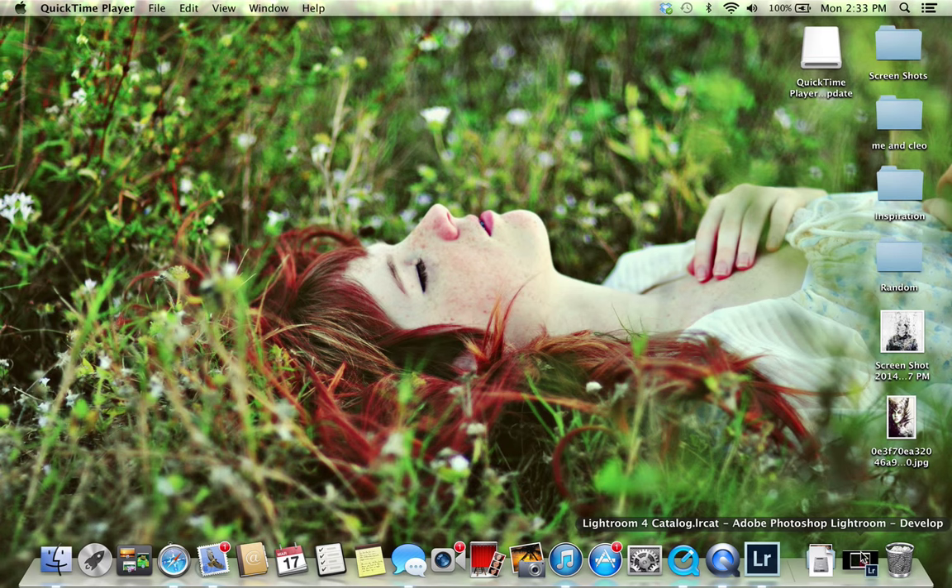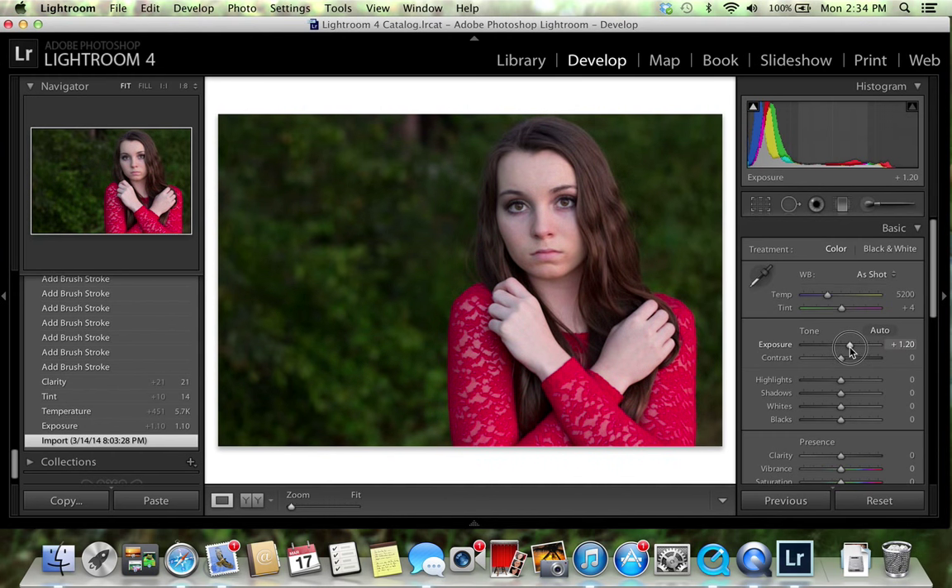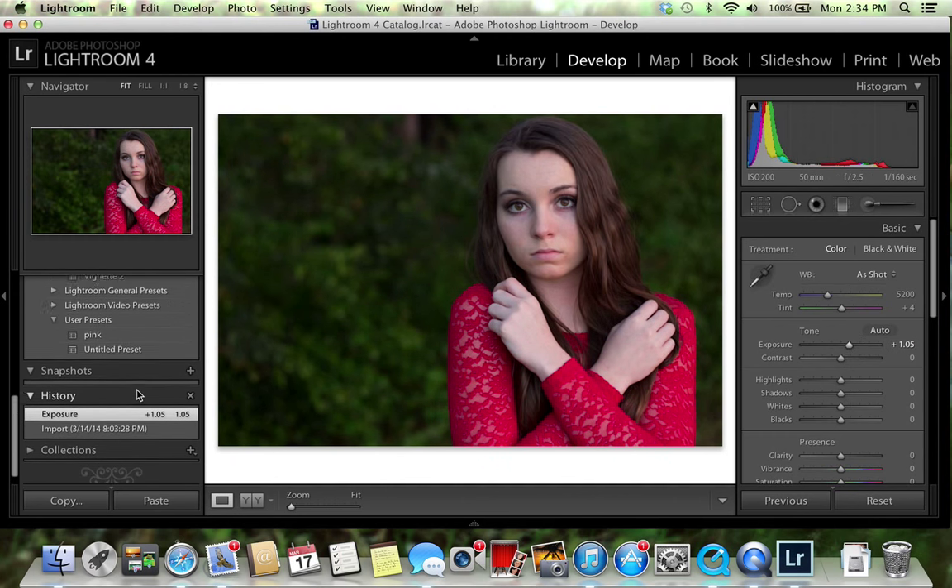Today I'm going to show you how to edit a photo in Lightroom. I've already edited this photo before but I'm going to edit it again to show you. This is my beautiful model Hannah, and I'm going for a background to match her dress because I don't really like the green contrast. I want to change it up and lighten it a little bit.